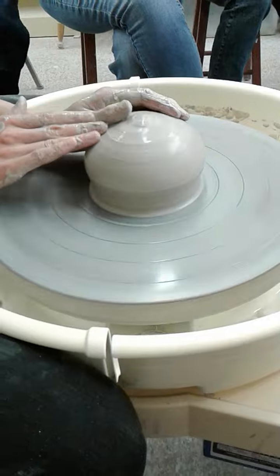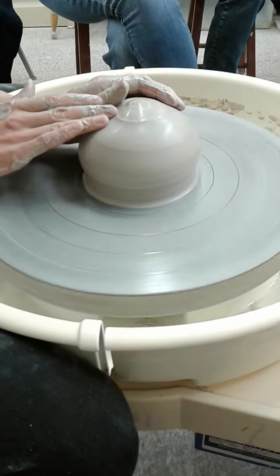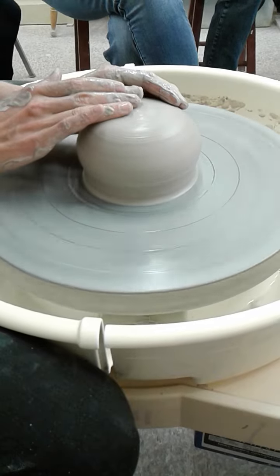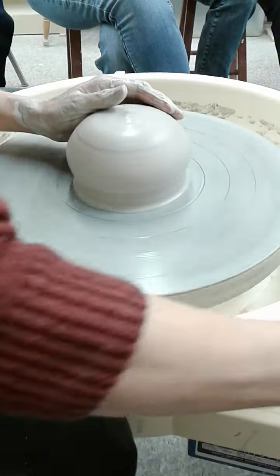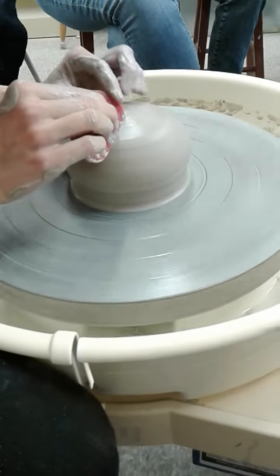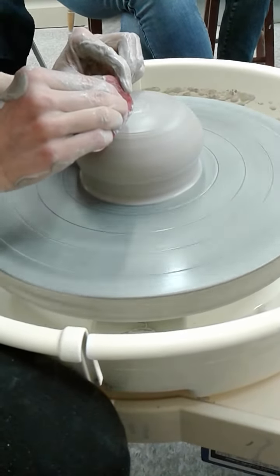Look how she's fixing that. Mine would have a hole through its thigh, right? I'd be like, okay, that's where the cup goes. That's it — it's a bowl. When all else fails, it's a bowl.